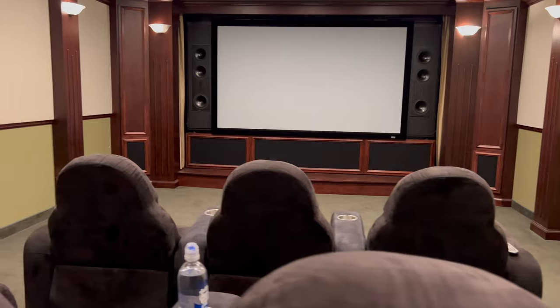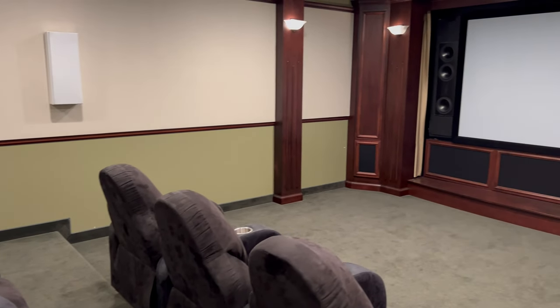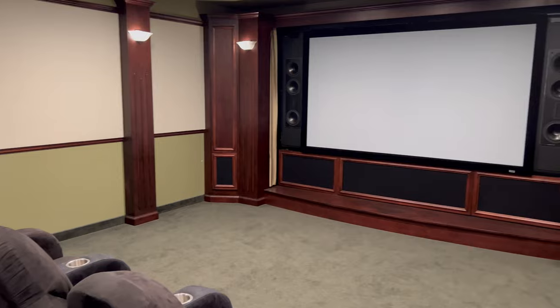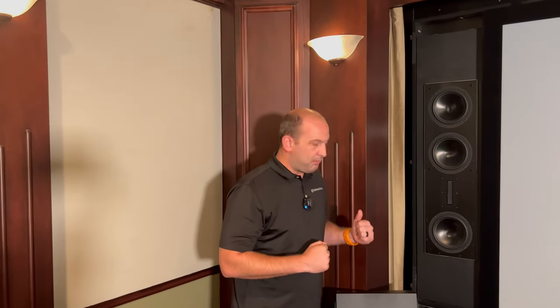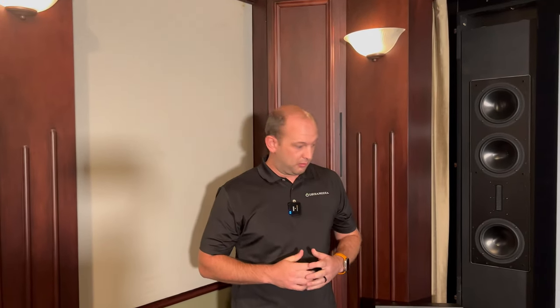These provide excellent performance. Right now you're running the 831 for the LCR across. You can do a full theater with them if you wish. They have tremendous clarity and detail and just a lot of punch with their reference series aluminum woofers.